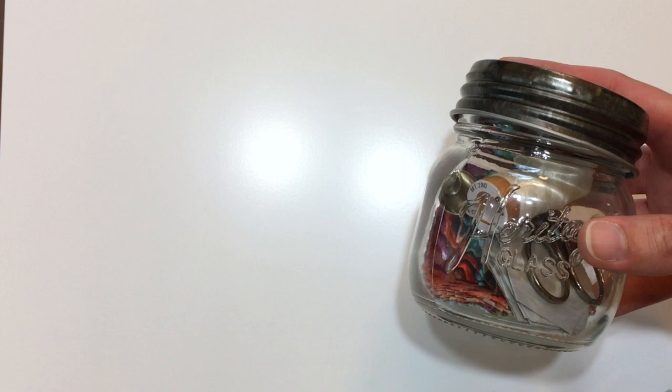Today our staff is going to share some ideas for packing your handwork projects and storing them so that you can take them with you. So let's check them out.